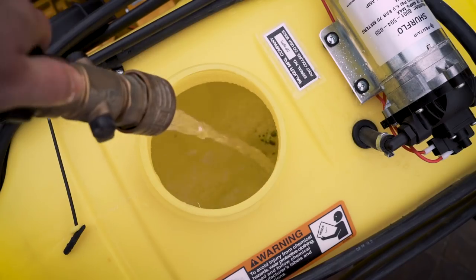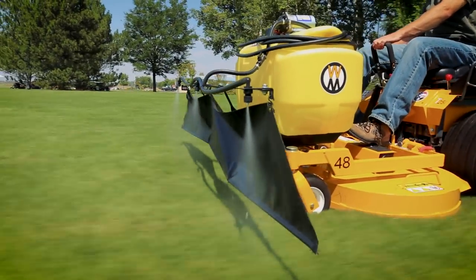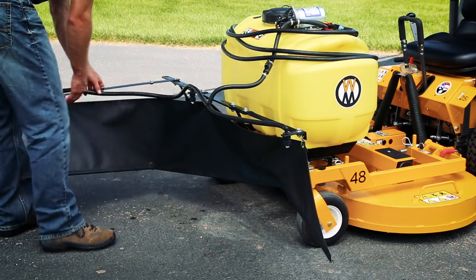Once the right product is chosen, the Walker mower is ready to go to work. The Walker Boom Sprayer easily mounts to most Walker decks and offers an 8-foot spray pattern, allowing the operator to efficiently apply liquid herbicides or other treatments.